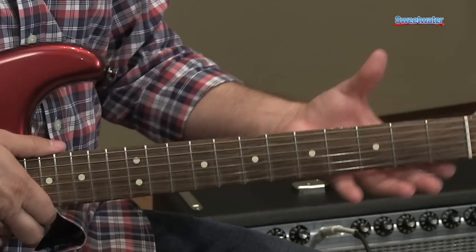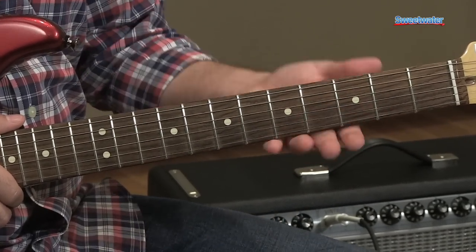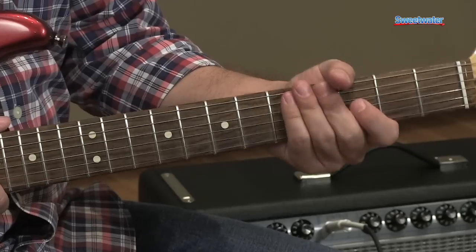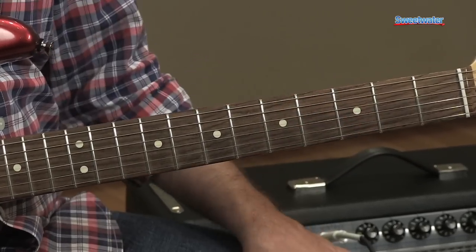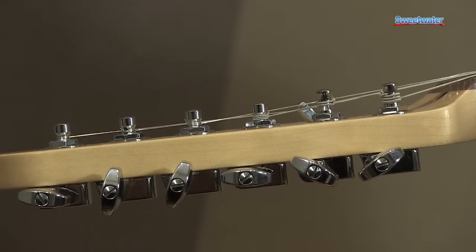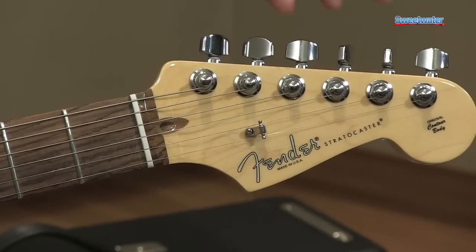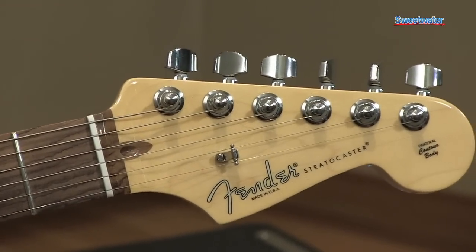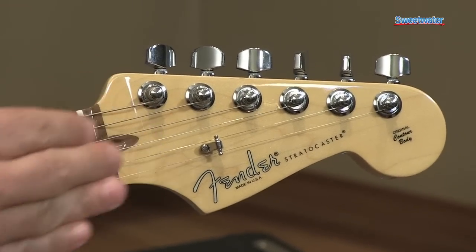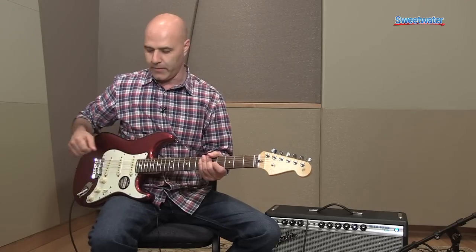The neck is a very comfortable modern C-shape. At the factory we sand and roll the neck edges, so it's really comfortable to get your hand around the neck when you're playing. We also have staggered tuners — our standard cast-sealed tuners — but the pole heights are staggered so that the low A and E are a little taller than the other four strings. That gives you a better break angle over the nut for the higher strings, which lends to sustain and rings a little bit better.